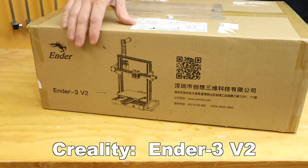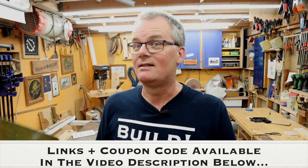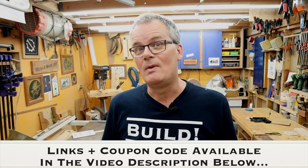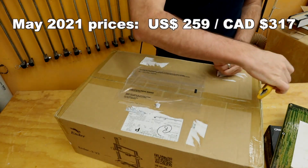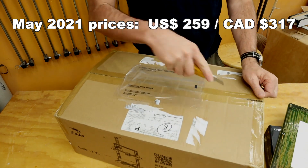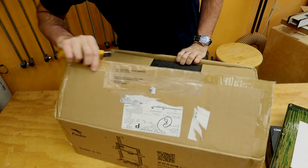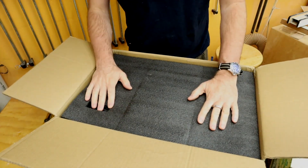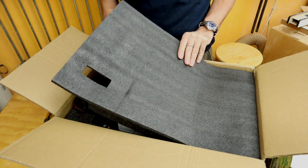This is the Creality Ender 3 Version 2. Full disclosure: this unit was provided to me at no cost by the people at Banggood.com. However, they do not have any editorial control over this video — they are not seeing it before it's released. They just care that I release it and tell you about it. The price has come down a lot; this is about $260 US right now. Shipping is a hard question to answer because of the 2020-21 COVID pandemic affecting everything, but it was shipped from the US and took two weeks to get here. I'm in Canada, by the way.